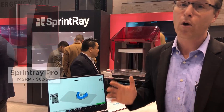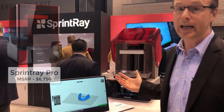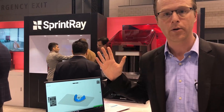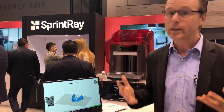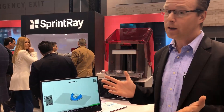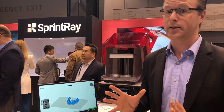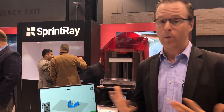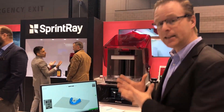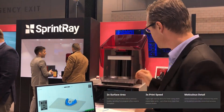The new Sprintray Pro 3D printer just released here from the Sprintray company — kind of like the Moonray 2, per se — but it's really exciting. I've got a quick little demo here from the group at Sprintray. Incredible company, and what they're working on is some really amazing things: taking the Moonray, which is already a great printer, and making the build volume almost two times greater in size.